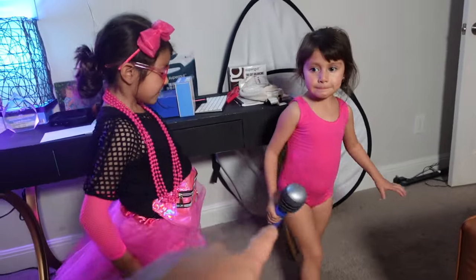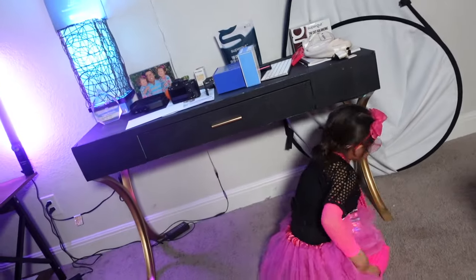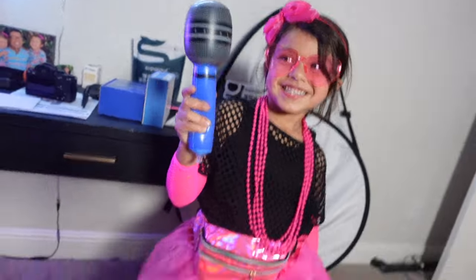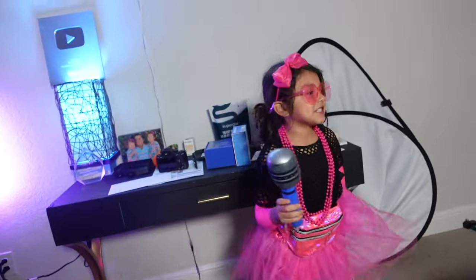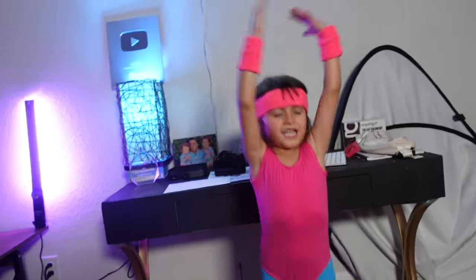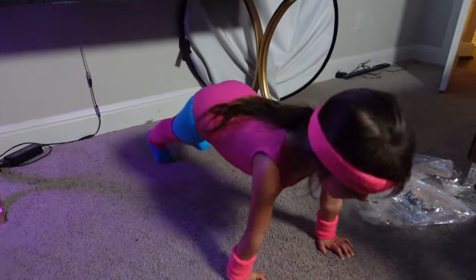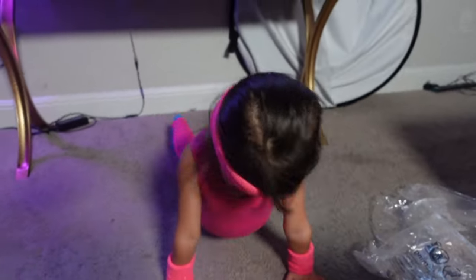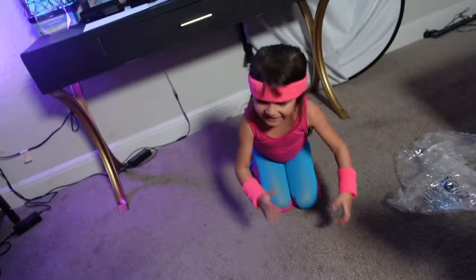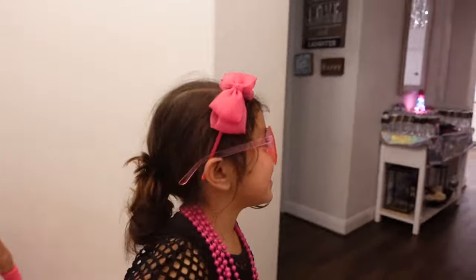Lola is all ready for the 80s party — she's got the fanny pack and the microphone. Mina doesn't have her full costume on yet but she's going as an aerobics girl with all the sweat bands. Mina shows off some push-ups — apparently they do those at gymnastics!